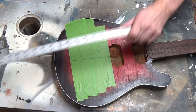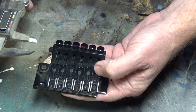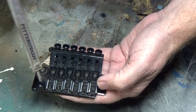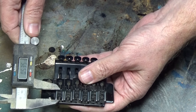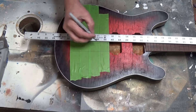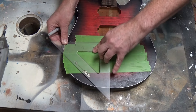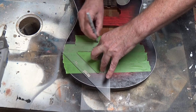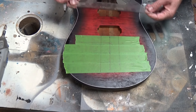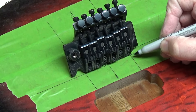We have to measure from the very front of the trim to the very edge of the saddle where the string stops — right when it starts leaving the saddle — and we're getting about a half inch. This is what we have to remove from the scale length of the guitar. This guitar is a 26-inch scale length, so I'm marking 25.5 inches on the tape, so when the trim sits inside there and the string passes the beginning of that saddle, right where that string sets will be 26 inches.